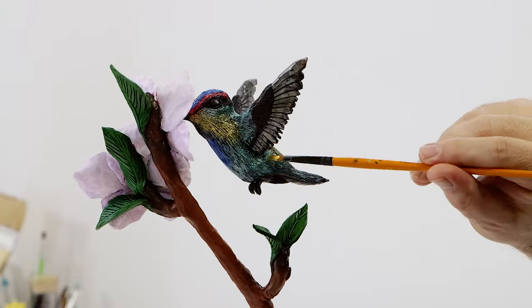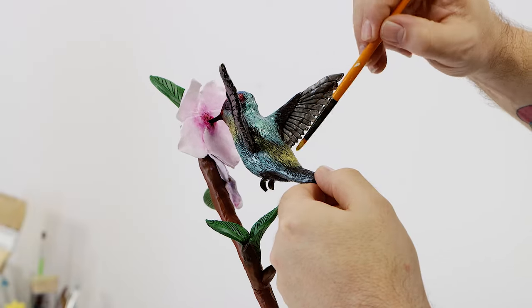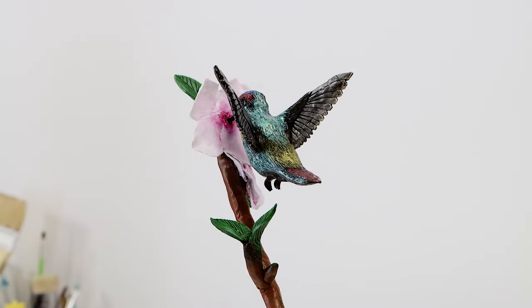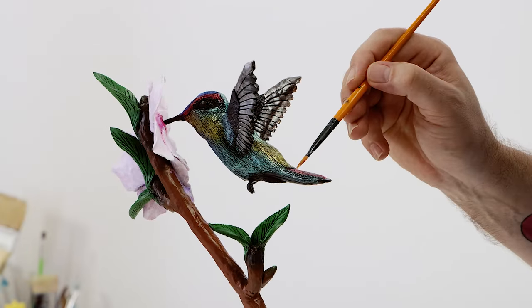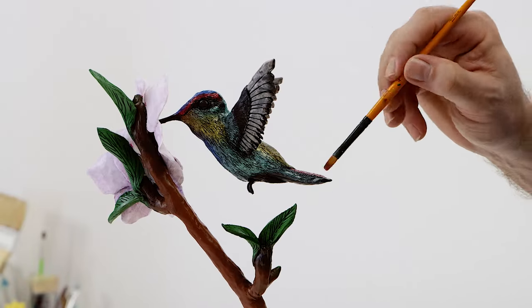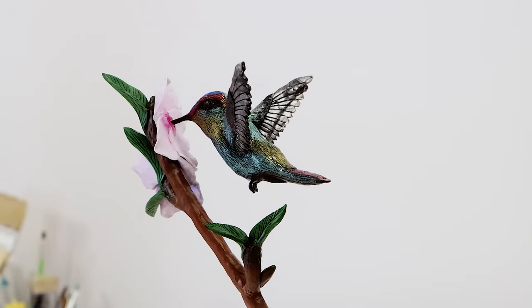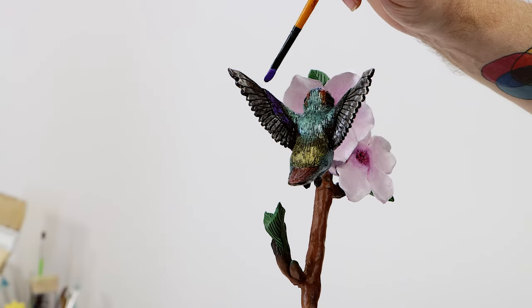We can then paint the chest area in with phthalo blue. More yellow is added to the base of the tail under the green, and the top plane of the tail is painted with magenta. Female hummingbirds are attracted to the iridescent feathers on the males, and it's the females who pick their mate. We can then paint the back of the wings in with purple, and some magenta can be painted onto the throat.